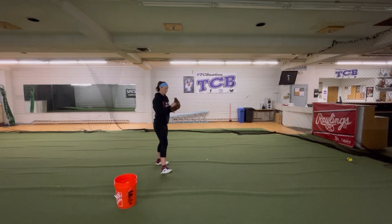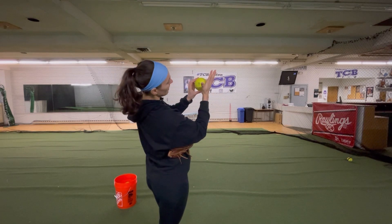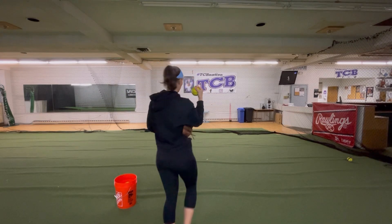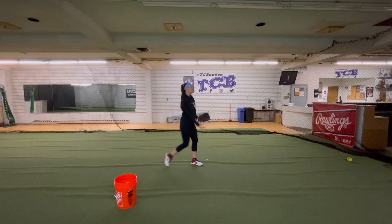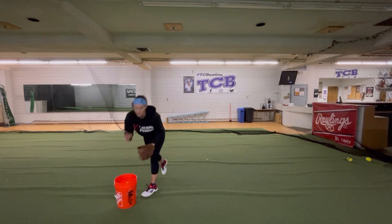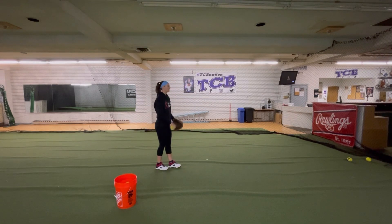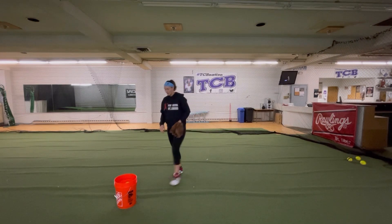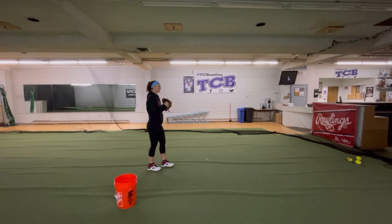So let's see that circle change-up again. Palm of hand, then fingers wrap around and make a circle — pointer and thumb touch each other. Come around. Pop it open. Let's see a fastball and then a change-up so you can just see the speed difference. Fastball nice and loosey-goosey. Circle change.